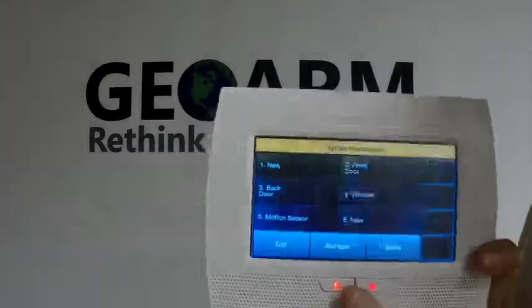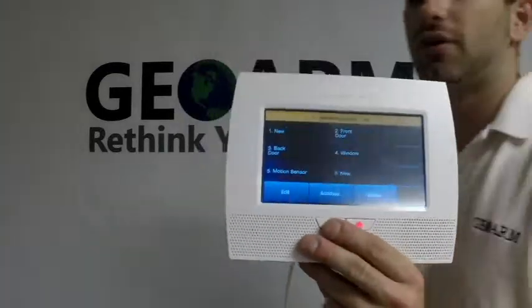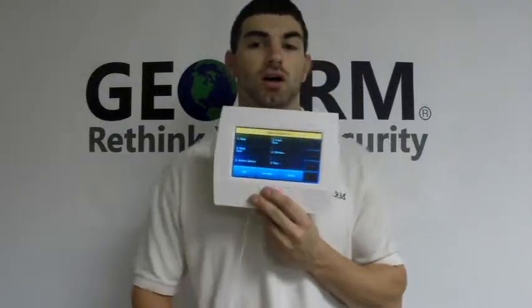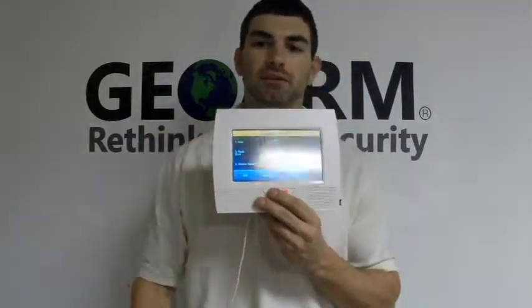You save it, and that is how you program in a 5811 wireless door and window contact into the Honeywell L7000 security system. Once again, my name is Drew Davis. I work at GeoArm Security. Feel free to give us a call with any questions or concerns, and if you want to make any comments, feel free to do so right below in the comment section.